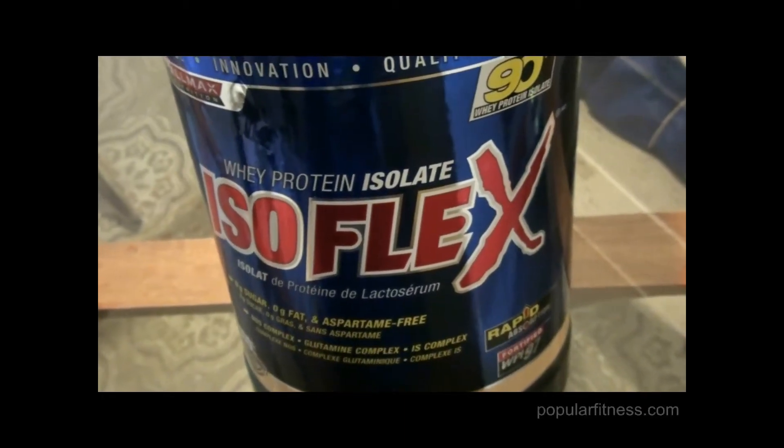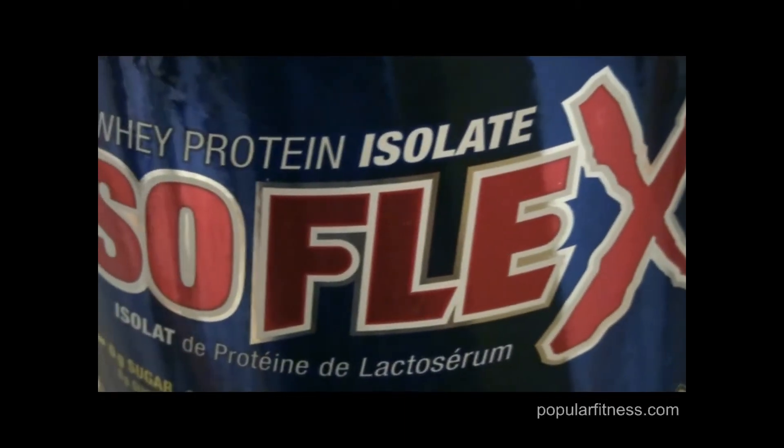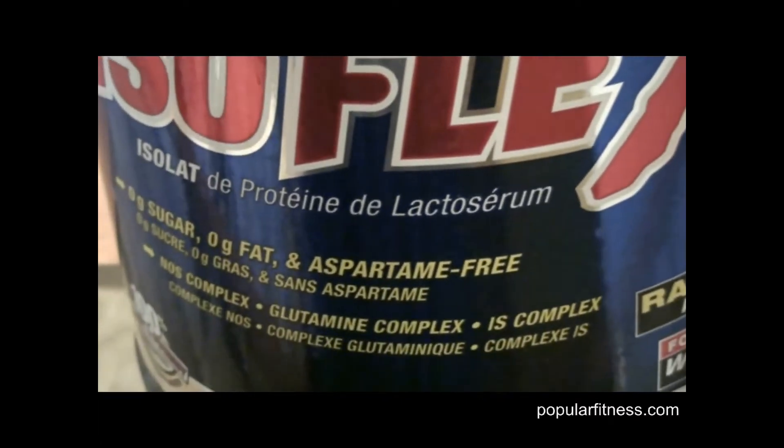There are a lot of protein powders on the market. Some good, some bad. Here's one that I like.